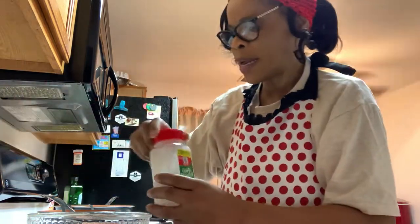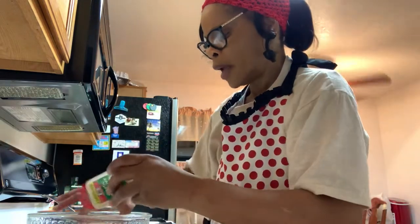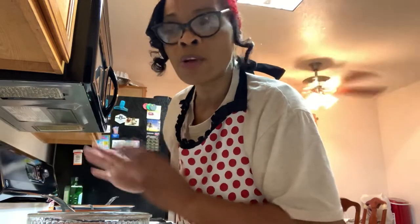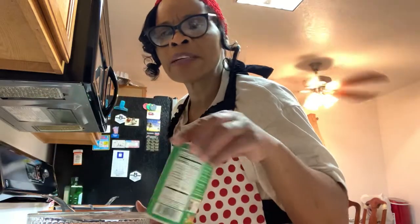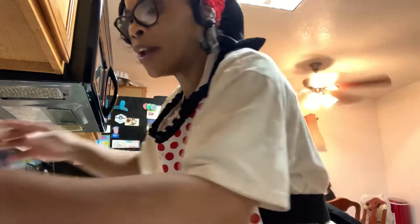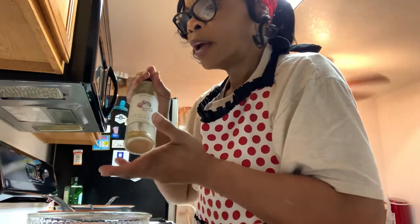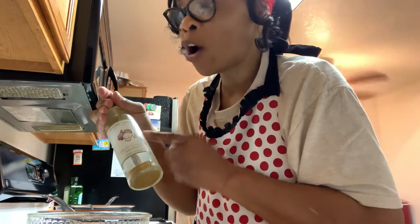Now I'm going to add some garlic powder. I can't really tell you how much to use — I always tell people to season to their own taste. That was probably about a half a teaspoon, and this was probably less than a half a teaspoon. I only use just a little bit of Creole seasoning because it's very good but it can be salty, and I don't want it to be too salty. This is garlic and onions — but because I already used garlic powder, I don't think I'm going to use this.